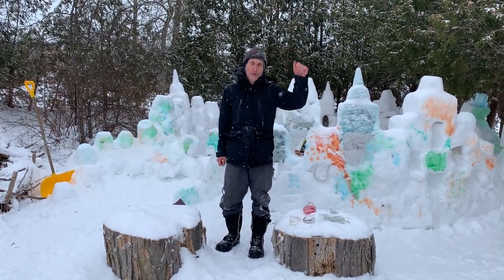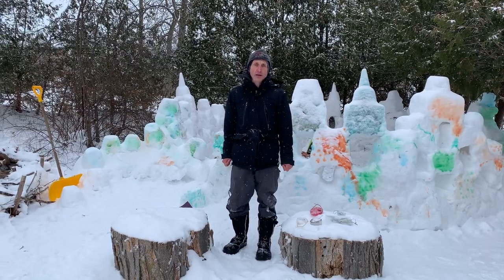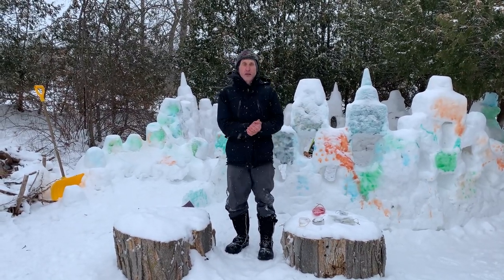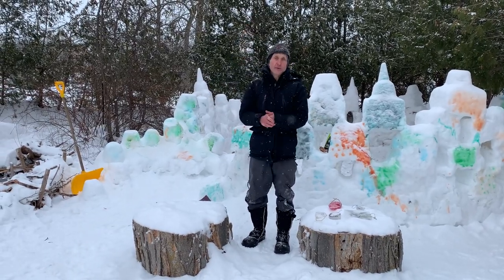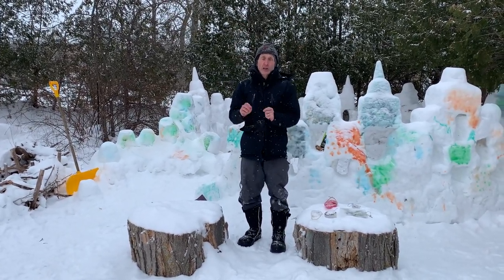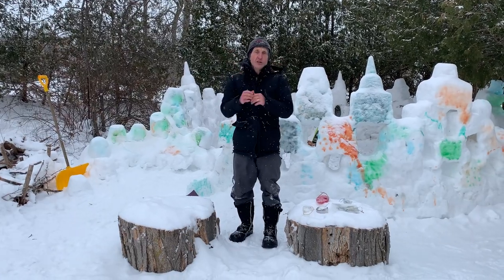Hi everybody, my name's Glenn and I'm from Camp Kawartha on a beautiful January day and the snow is falling. Snow is amazing — it starts about 15,000 feet above our heads and little water molecules grab on to